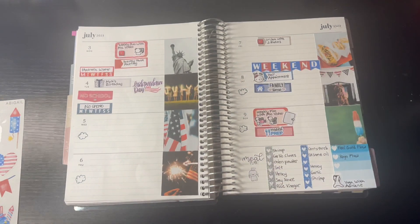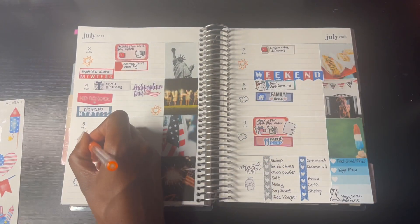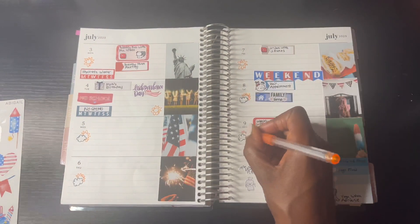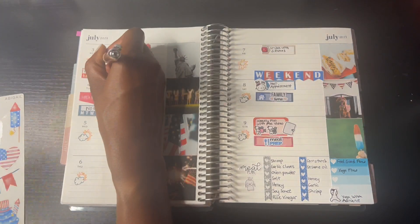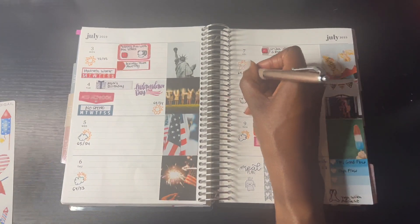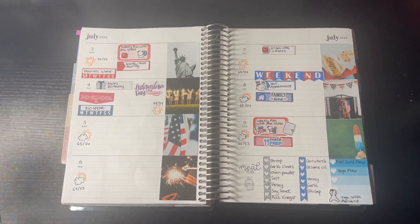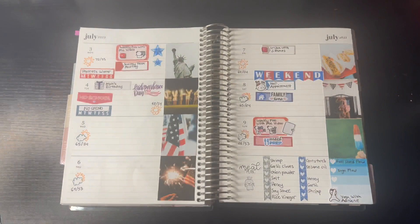Now I'm doing the weather icons. This past weekend has been pretty warm. We need the heat because the summer has been crazy - it started with cold weather at the beginning, but it's starting to heat up, though it's going to be cooling back down. We'll see how the summer goes - it'll probably be warm towards the end. To finish out this weekly spread, I'm adding the decorative stickers from Cactus Paper Company.